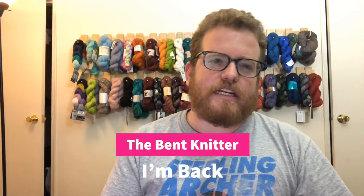Hi everyone, welcome back. This is the Bent Knitter. I hope everyone had a great holiday season — I know I did, I got some rest and relaxation. To start the new year off, I thought I'd do a special video in three parts.